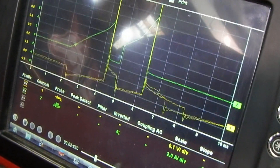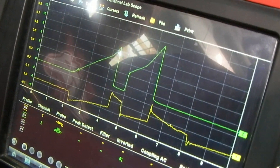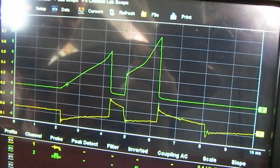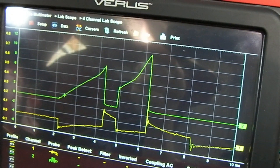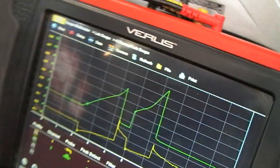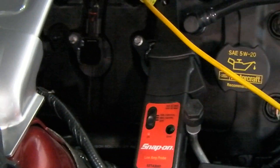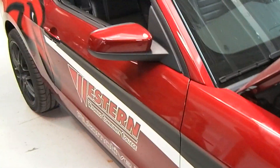We're measuring voltage and current on the number four cylinder ignition coil. We've got voltage in yellow and current in green. This is a multi-strike ignition setup, which is typical of Ford — we're firing two sparks every time this ignition coil runs. We've got our voltage lead hooked up in yellow, and our low amps clamp probe, on a 5-liter V8 on a 2012 Ford Mustang.